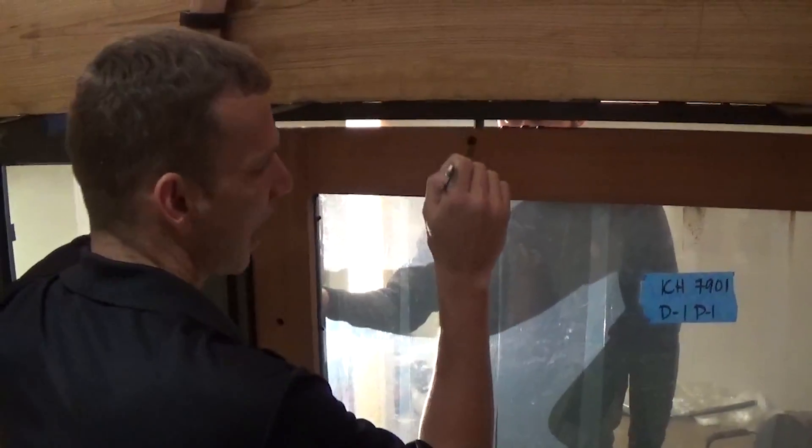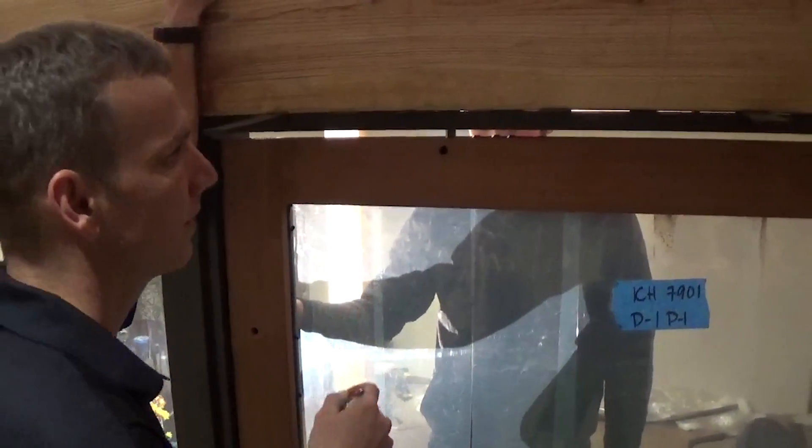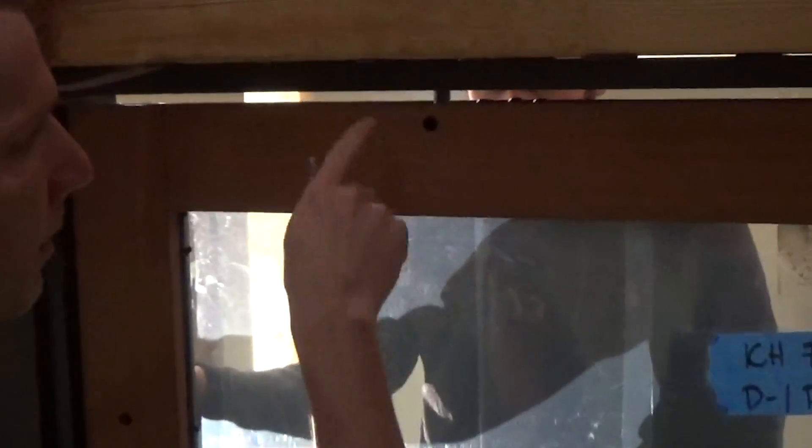Now I've threaded the rod about halfway into the panel, and on this section of the rod it has four flat spots. So now I can use the 14mm side instead of the 15mm, and I don't have to pass it through anymore.